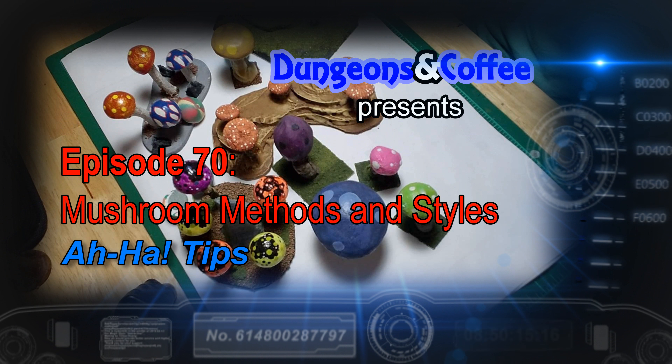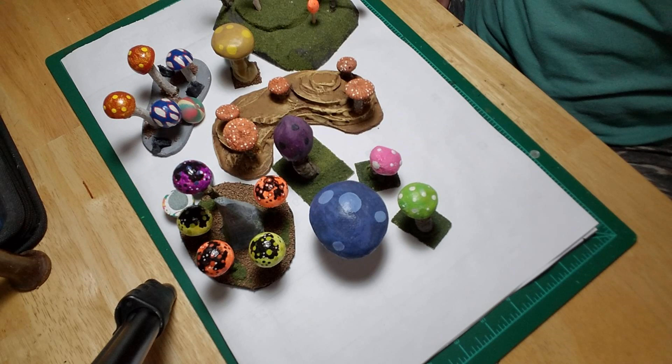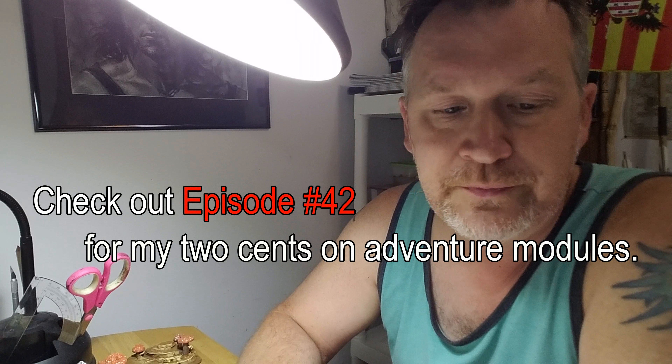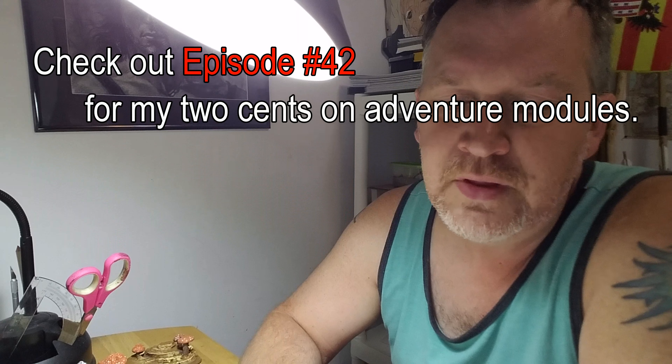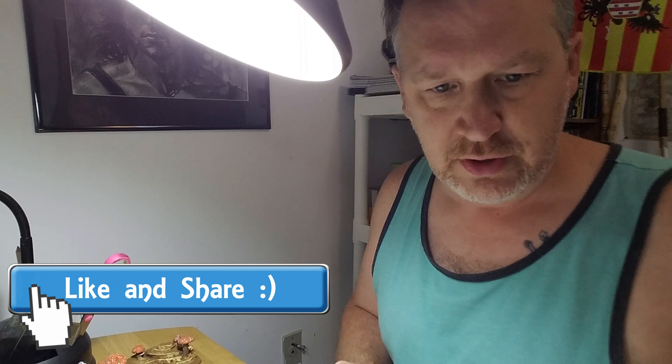Dungeons & Coffee presents AHA Tips. There's a lot of things you can do with mushrooms — they're cute, they're easy, they give a lot of flair and variety to your terrain. I'm going to show you some of the different mushroom varieties that I have made over a period of time.